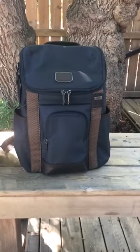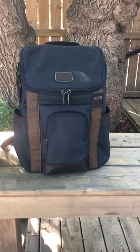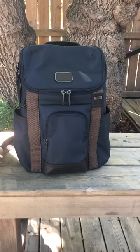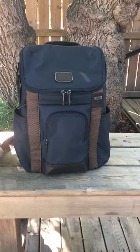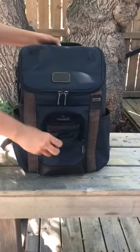Hi guys, I'm here to review the Toomey Thornhill backpack. I was actually at the store for a couple of hours but I couldn't find any backpack as good as this one for traveling for work. This is good for both men and women — it's an amazing backpack for traveling for a couple of days for work. However, I wouldn't recommend it for those traveling for a longer duration.